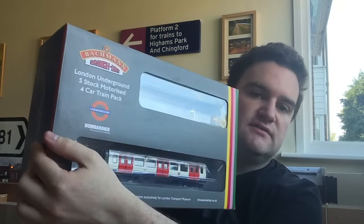Hello, you're watching Calling All Stations and I've got something slightly different for you today. I've got a review video — I feel like I'm doing a lot of new things on the channel lately — and it is of the Bachmann S-Stock. I don't usually do YouTube reviews; I usually do them on my website at www.callingallstations.co.uk in written posts, however they take very long to edit and a good few days to write.